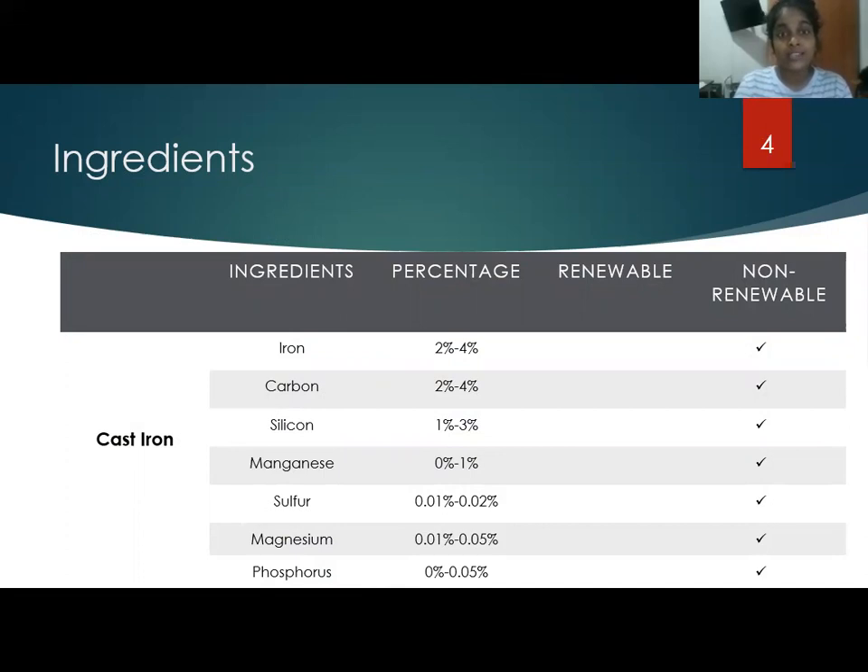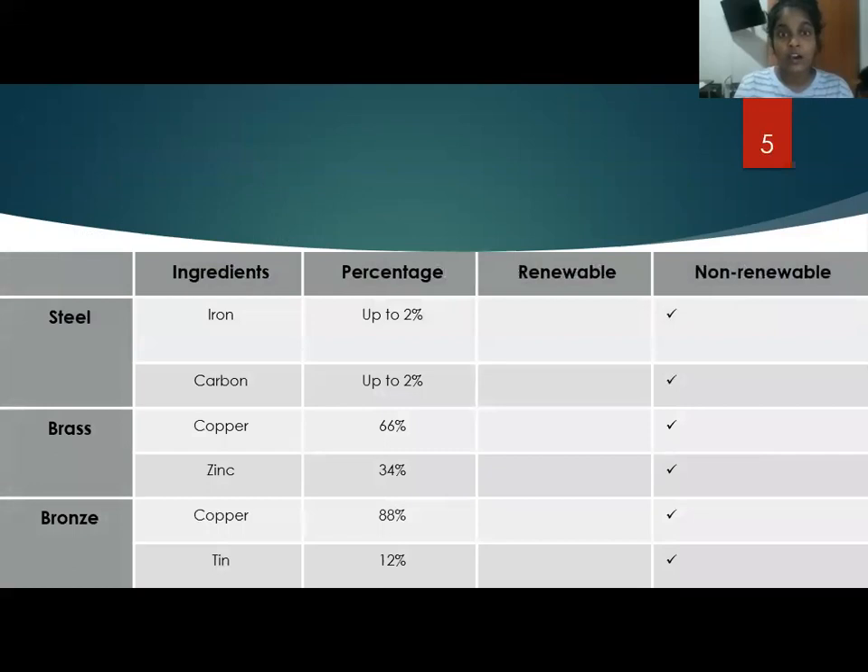Considering cast iron and steel, they are both mainly made of iron and carbon. Copper is the main ingredient for brass and bronze spur gear wheels. But most of the ingredients used in manufacturing spur gear wheels are non-renewable.